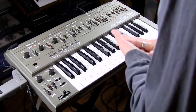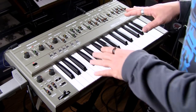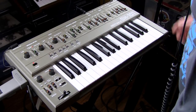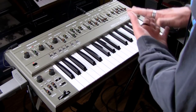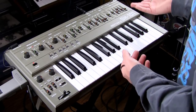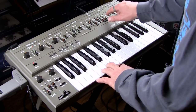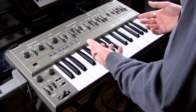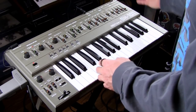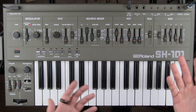Let's talk about the VCA and the envelope. What Roland has done — and a lot of other synthesizer manufacturers have done — is create a situation where, if there's only one envelope, you can use it to control both the VCA and the VCF at the same time. We have that functionality if we have it set to envelope, so the single envelope is directed to the VCA and, if enabled on the filter, it's controlling that as well.